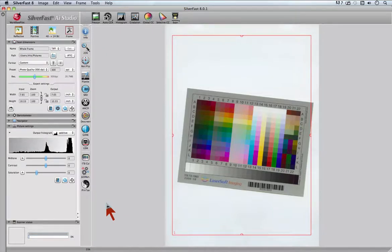Silverfast is the only software with fully automatic IT8 calibration. Just put your IT8 target on your scanner flatbed or into your film holder and start the calibration by clicking onto the calibration icon in the vertical toolbar.